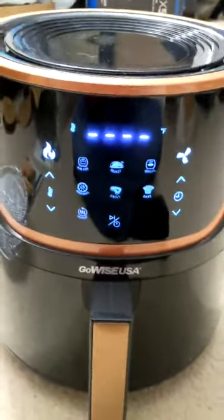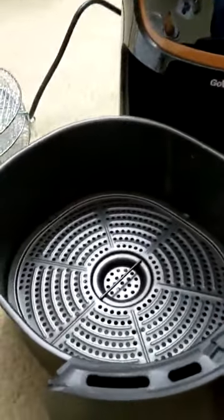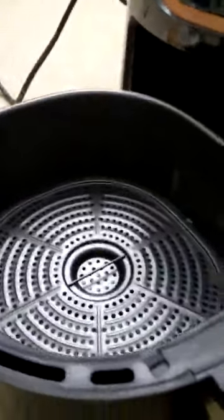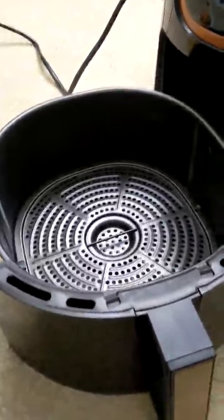One last thing: in addition to the pan insert that keeps stuff off the bottom, they also provide three stackable trays. These are optional — you don't have to use them — but they allow you to get more food without it all piling on top of each other. You stick those in and you can put food on the trays inside the fryer. So that's really all there is to this — it's just a fan and a heater. In the next part of the video, I'll show you how it works with some frozen French fries.